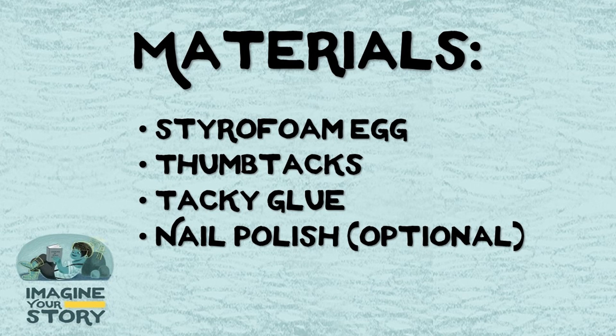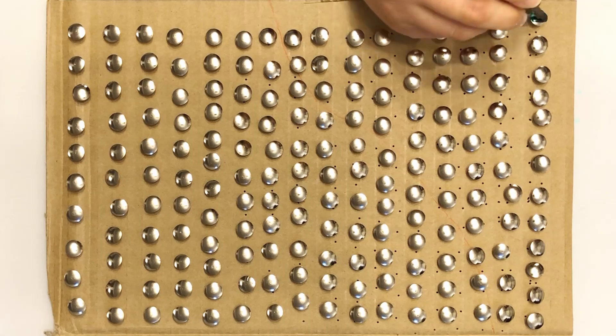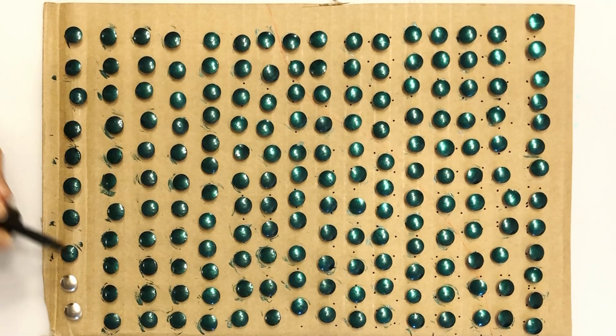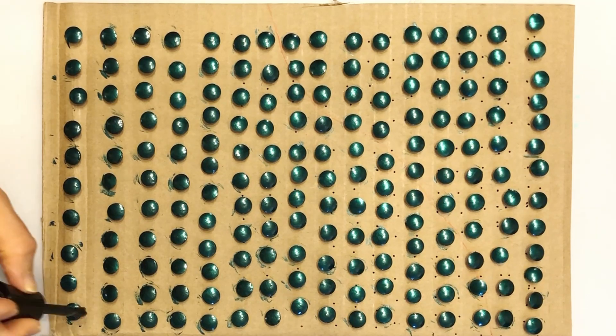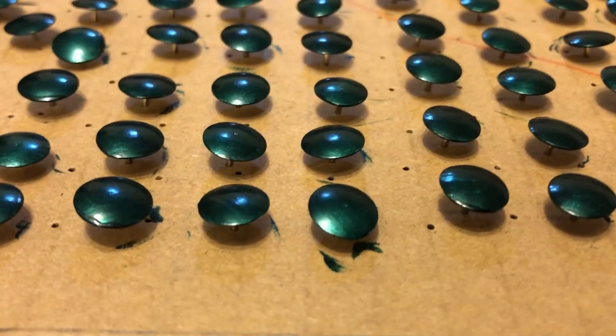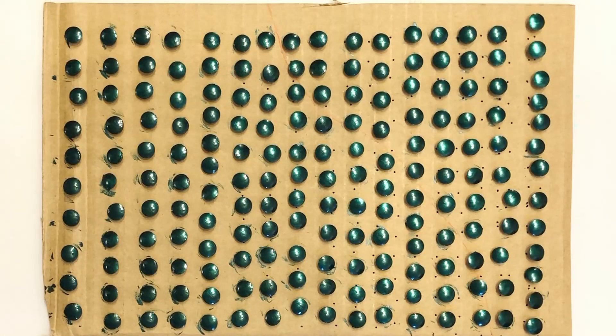Let's get started. If you're painting your tacks, you'll want to line them up in either cardboard or styrofoam. Make sure that your tacks are spaced far enough apart and not pressed all the way down so that you'll be able to paint the sides. Let them dry.